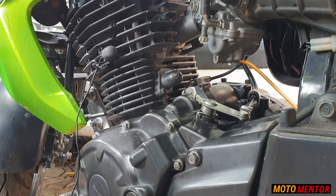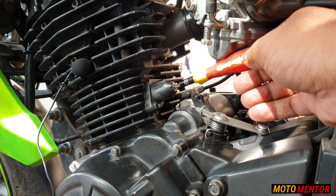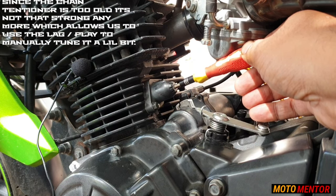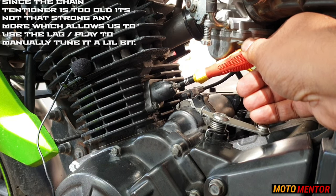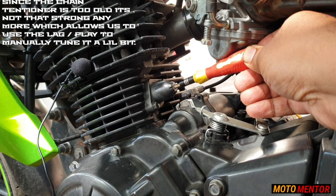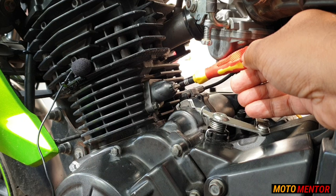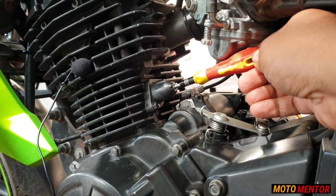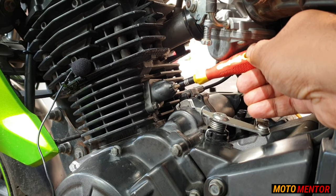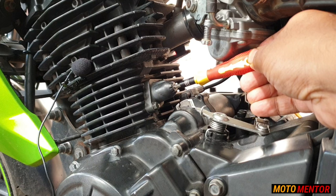First of all, we have to remove the cap and start the engine — I will give you a live example. As the engine has started, you will see that as I go clockwise, the chain tensioner will loosen and you will be able to hear a lot of knocking noise. You can see and hear the knocking noise increasing. As I go clockwise, the knocking sound is reduced quite a bit. Try this trick anti-clockwise so that the chain tensioner is full of power and the chain guide is tight.